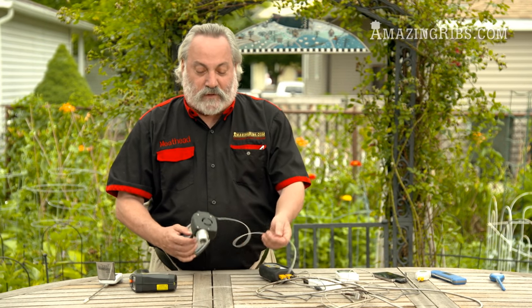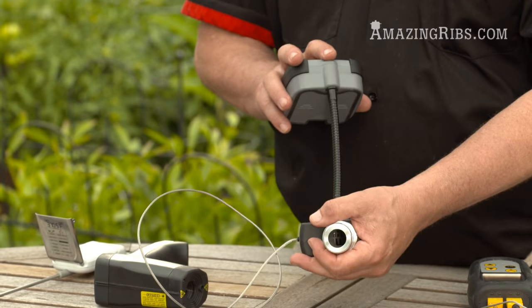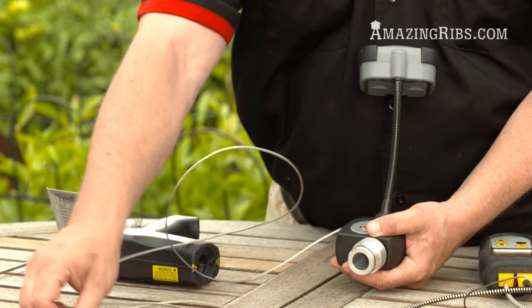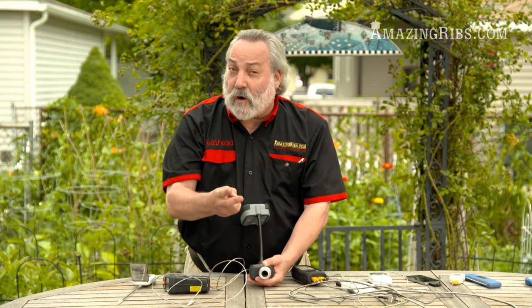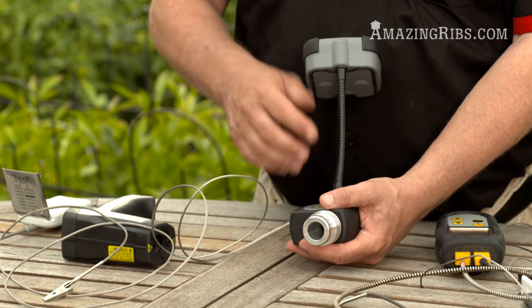Now here we're getting into some really cool specialty devices. This is a thermostat — you drill a hole in your Weber kettle, your Weber Smoky Mountain, or your drum. It's got a fan and a thermostat attached to a probe. You put this in the oven and it turns the fan on and off. When you cook with charcoal you have two fuels: charcoal and air. If you control the air, you control the temperature, and this baby does it for you. This is a low-end model — they go up to hundreds of dollars where they connect to your computer and Wi-Fi, so you can monitor your cooker from work via the web.